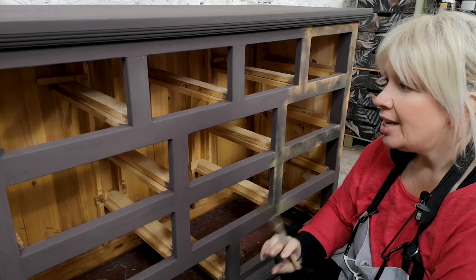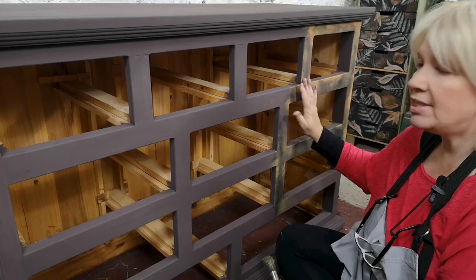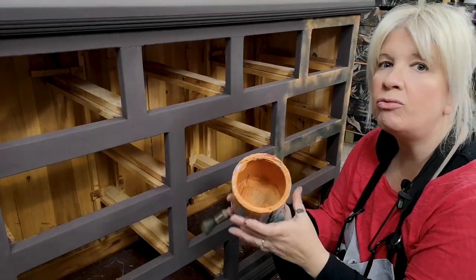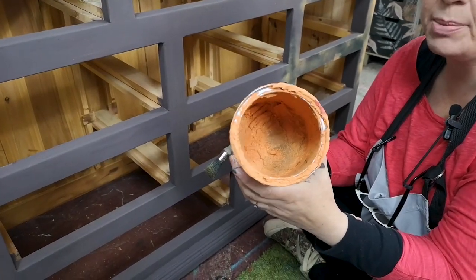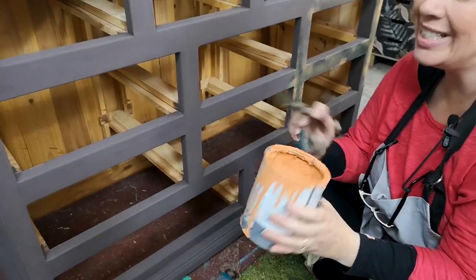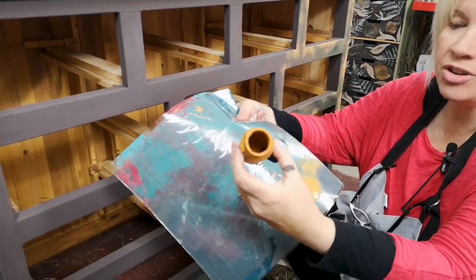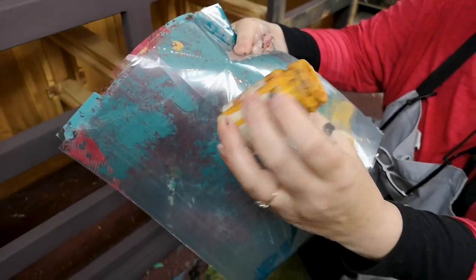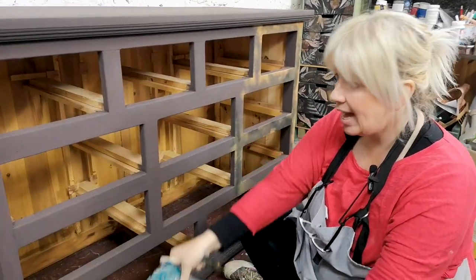Now we're going to go all over the top of it. I've started to put a rust effect on it. The easiest way to do this — you need an orange. I'm using a really thick orange, the one I used on the Indian piece recently. It's just about at the end of its lifespan, but there's still enough for a rusty effect, and I use all paint — I never waste anything. On a mat I have a piece of black, and I've got this colour here — the lid unfortunately got left off, so it's a bit thick too. It's a self-sealing paint, the other's a chalk paint, and I've got some black.